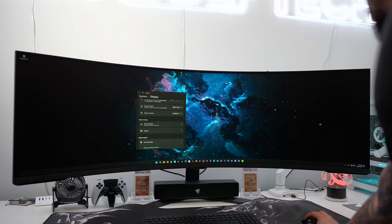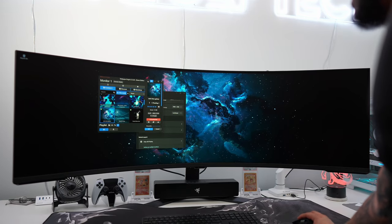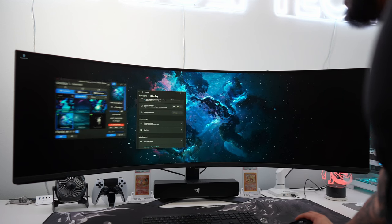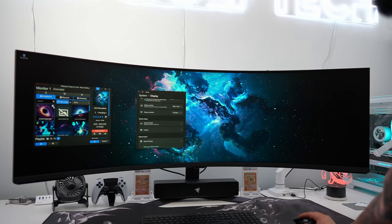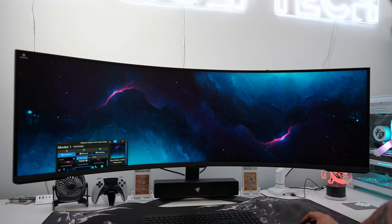At least I get to keep the resolution of 7680 by 2160. The only graphics cards that support DisplayPort 2.1 to my knowledge are the AMD Radeon 7000 series. Hopefully in the future a 4090 successor will feature DisplayPort 2.1 support.